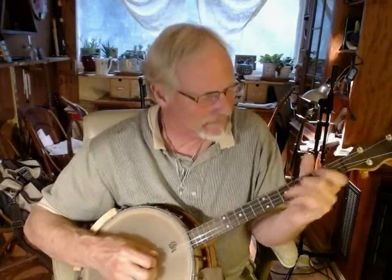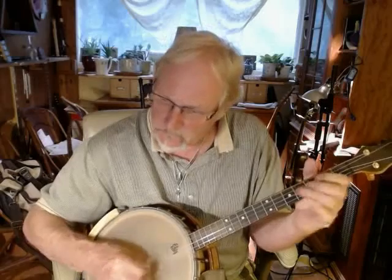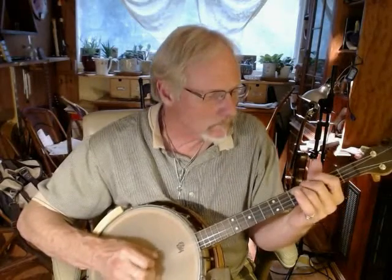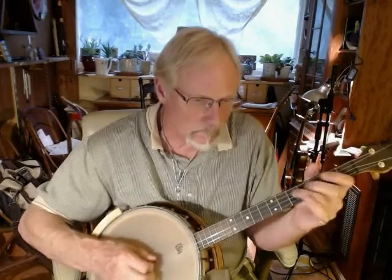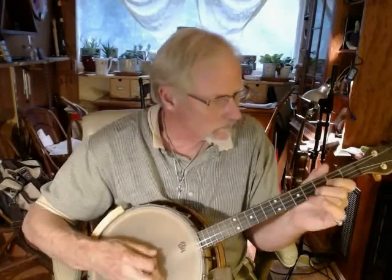What am I doing playing an English country tune on a tenor banjo? So this is a 1920s Stromberg-Voicennet.